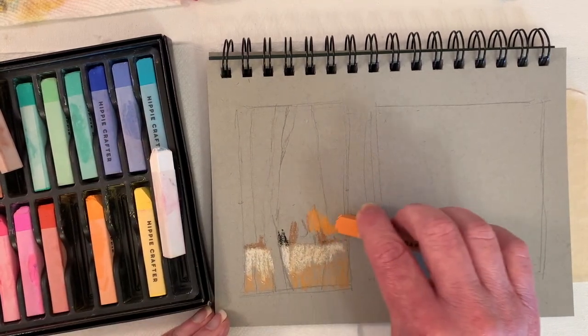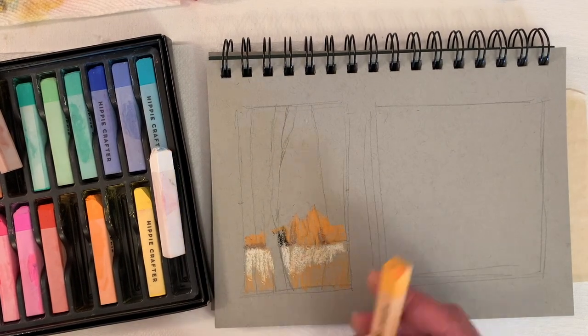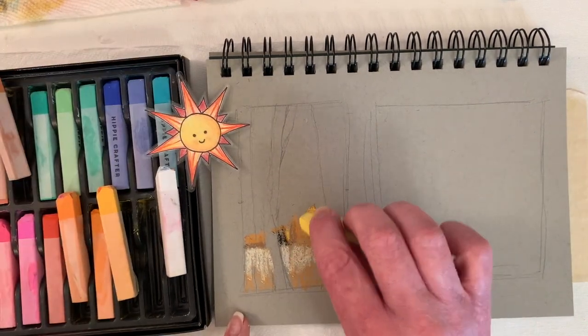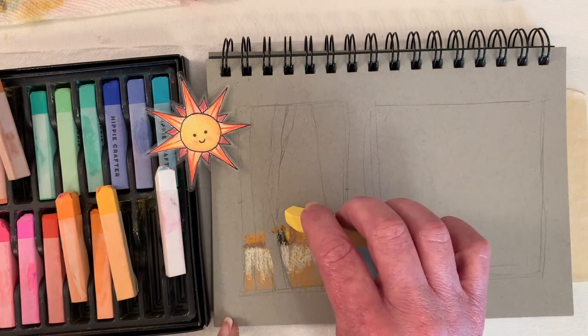I sped this up about four times. A lot of times my time-lapse videos are at 20 times faster — this one's about four times faster. And there's one of the suns that my favorite daughter Emily made for me. So I'm telling you where I'm thinking the light's coming from.